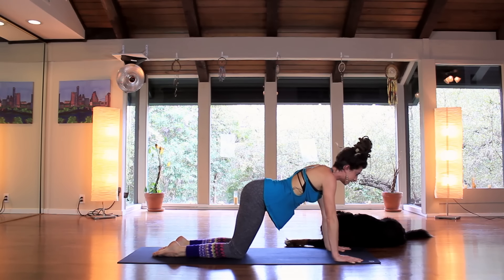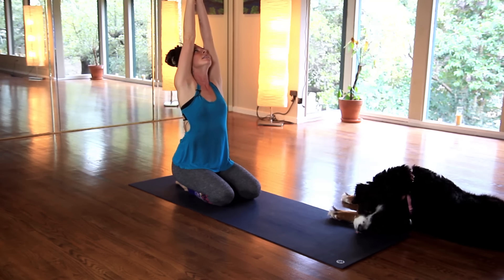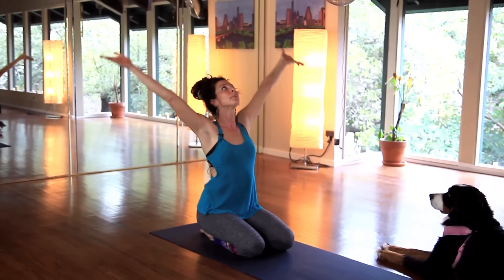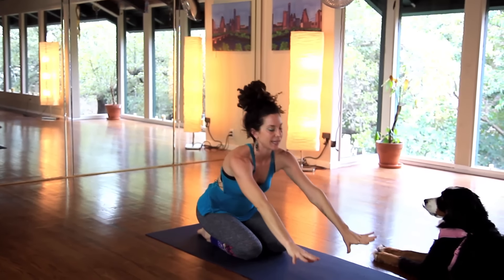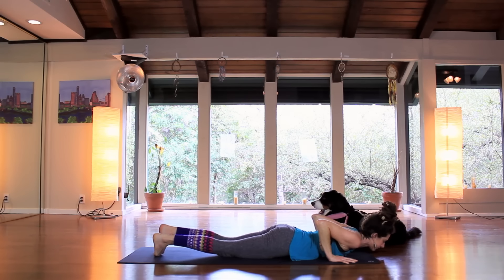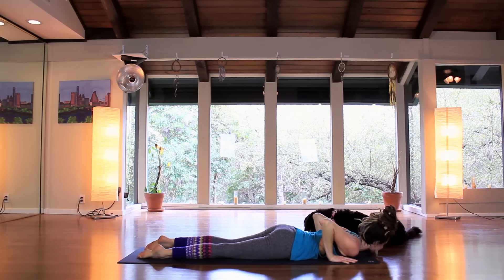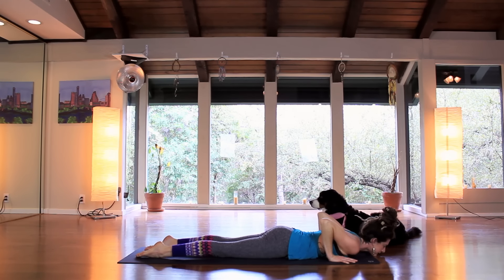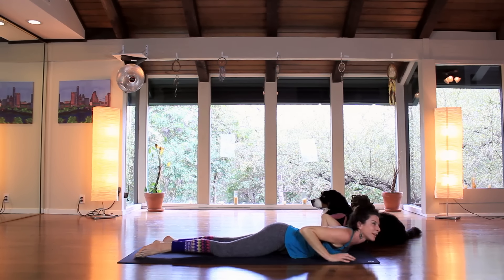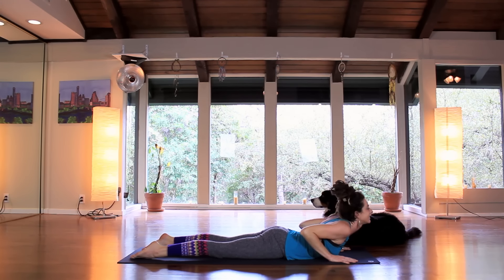Bring the knees down to the ground, send the hips back. Inhale, lift the arms up. Exhale, hands to heart center. Inhale, lift up. Exhale, bring the hands down to the mat. Shift forward, come down onto the belly. Untuck the toes, shift the hips side to side. We'll take some low cobra breaths — not a lot of weight in the hands, but we're going to move with breath more than trying to get to the perfect spot in the pose. So an inhale, we're just going to lift up, and exhale, come down.